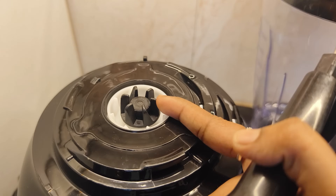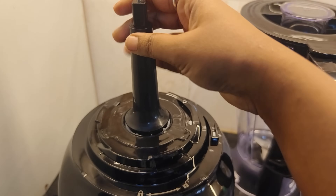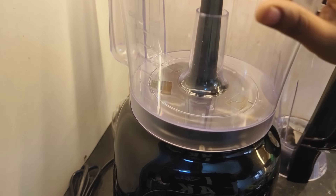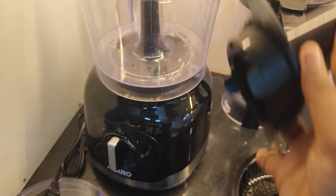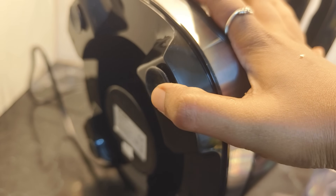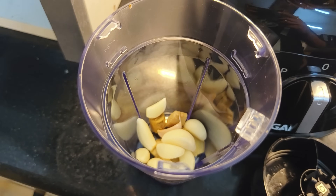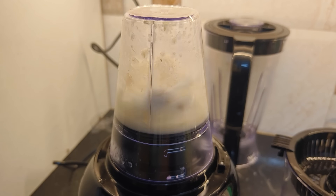We have to set the jar. We have to cut the vegetables — onion, carrot, beans, all types of vegetables — and citrus fruit juice in the chopping bowl. We have to do 3 modes.